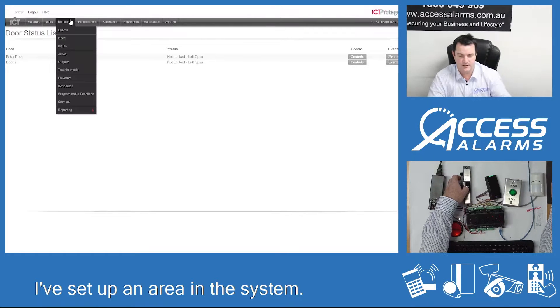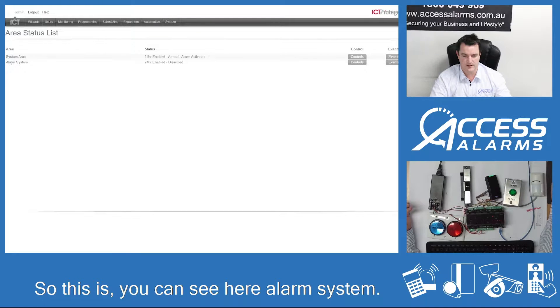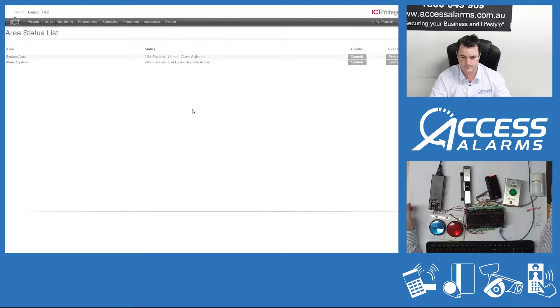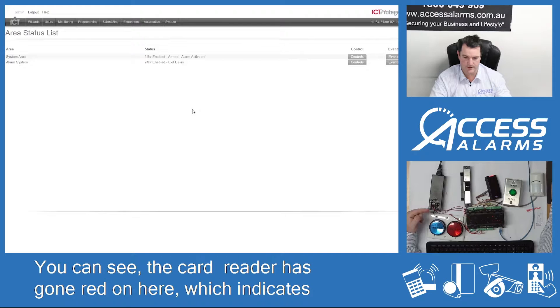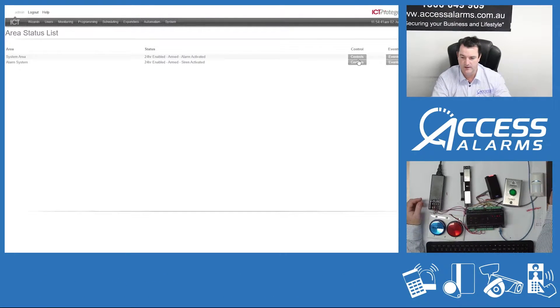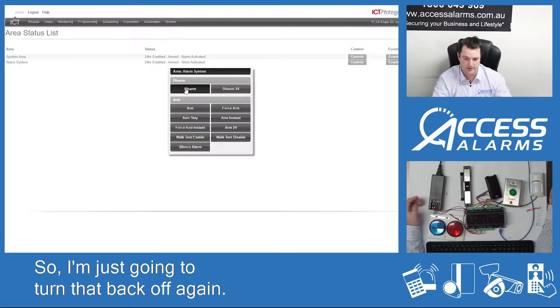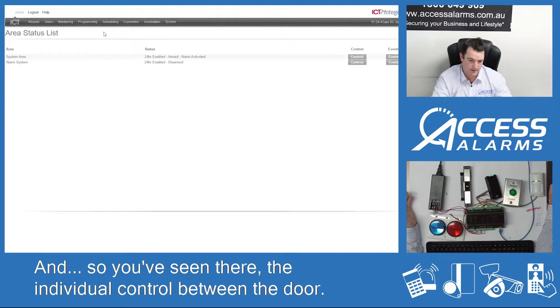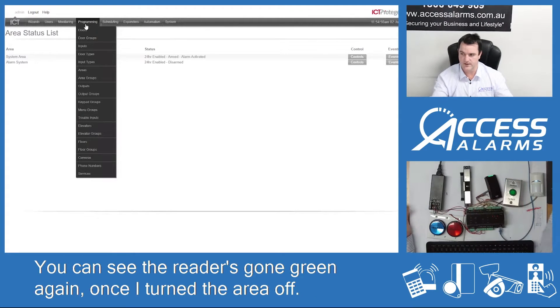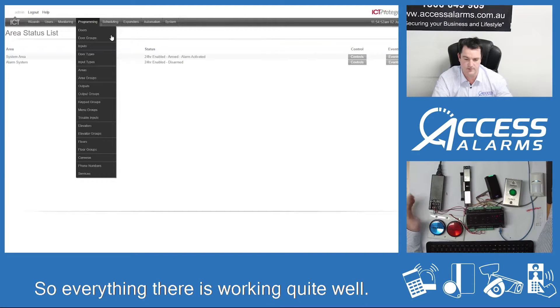The next thing is I've set up an area in the system. From here I can arm the alarm system. You can see the card reader has gone red, which indicates that the alarm system has been armed. And if I trigger the motion detector, the blue light starts flashing, which tells me that the alarm system has activated. I'm just going to turn that back off again. You've seen there the individual control between the door — you can see the reader's gone green again once I turn the area off. So everything there is working quite well.